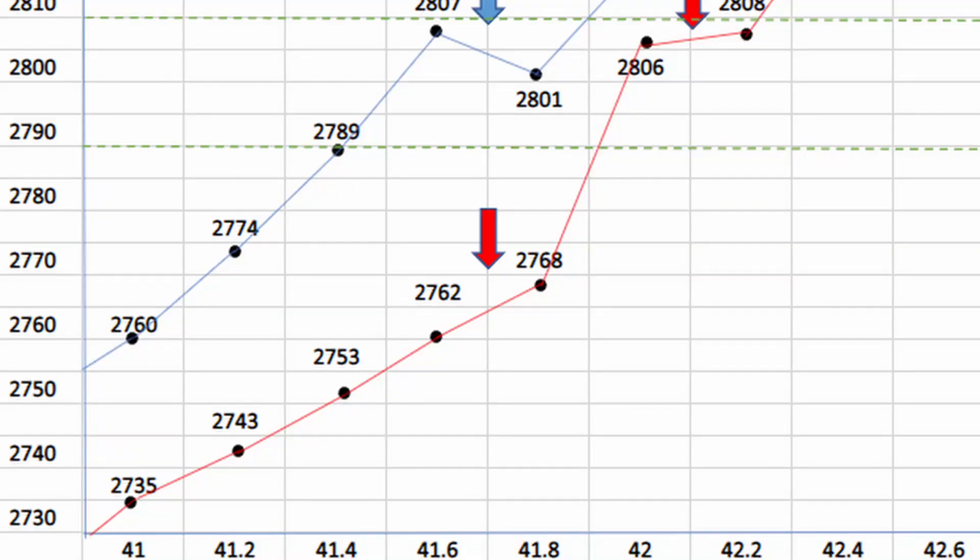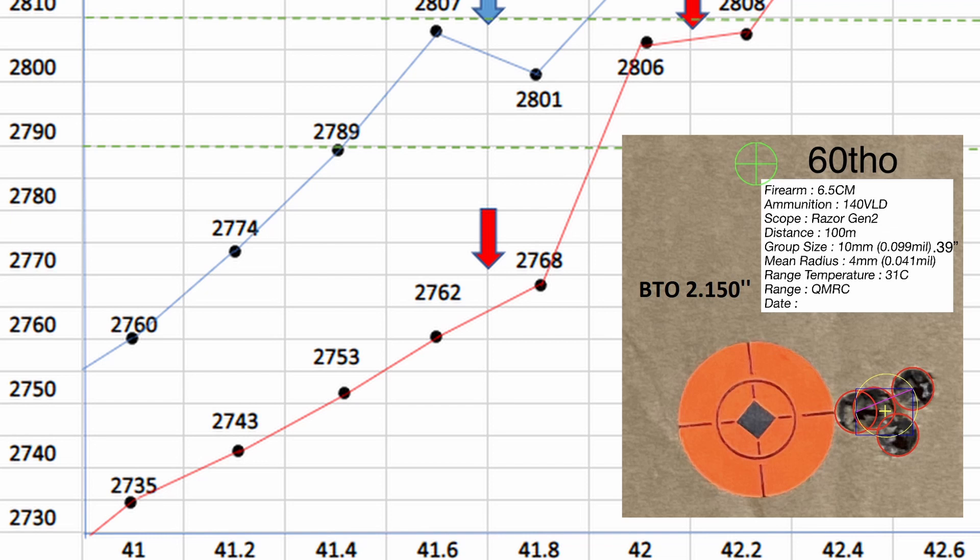So I've effectively got a 13 thou window to play with. Going off this data, I'll load up 41.7 grains from that first batch at 60 thou jump, base-to-ogive at 2.150. I'll load the rest of my rounds at 60 thou jump, and as the throat erodes I've got that 13 thou window to work with. The next video will cover how to prep the fireformed brass — cleaning, prepping, running it through the annealer — then I'll jot down the data to go back and confirm, and hopefully everything lines up. If not, we've got a baseline to revisit.